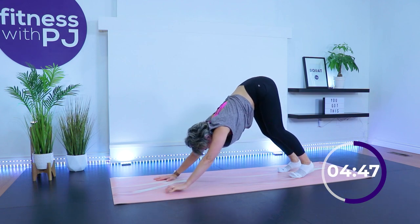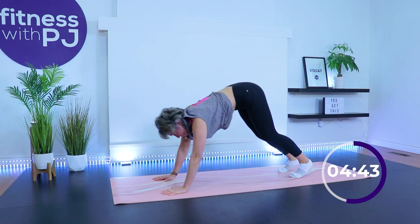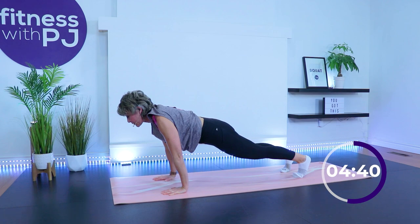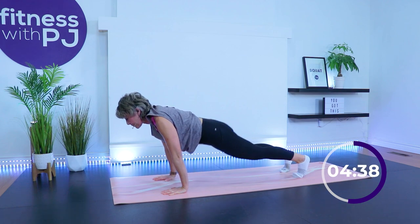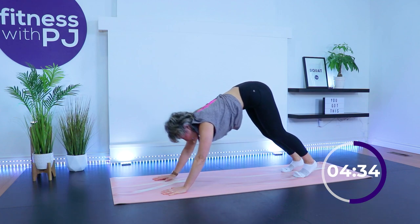Hold it statically for just a couple of breaths, press your hips back a bit more if you'd like. Now let's wake up the core — from downward dog, flow into high plank: wrists under shoulders, look past over the mat. Then press back to downward dog and back into high plank.